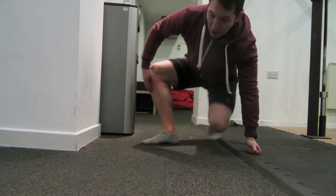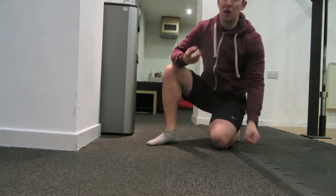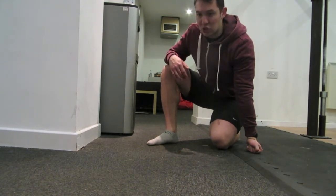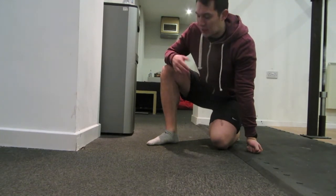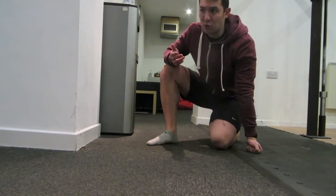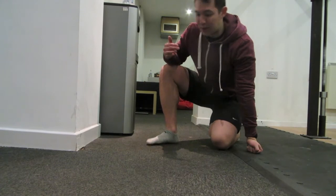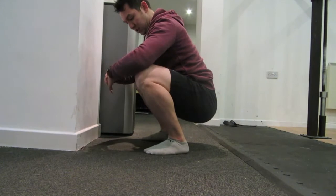Dorsiflexion is basically closing this angle at the ankle. A couple of things we need to look at: if you do Olympic lifting and you've got Olympic lifting shoes on, your range of dorsiflexion is going to be huge — well beyond 45 degrees really. Olympic lifting shoes do help with that. But if you don't and you just want to be able to get down to a full depth squat — just a quick reminder, a full depth squat is hips well below your knees.